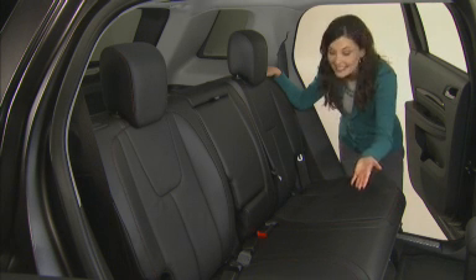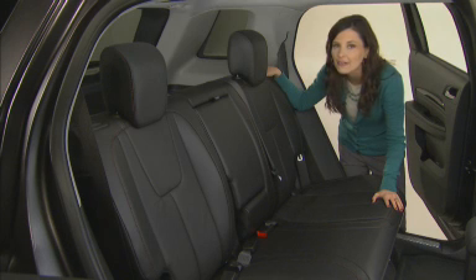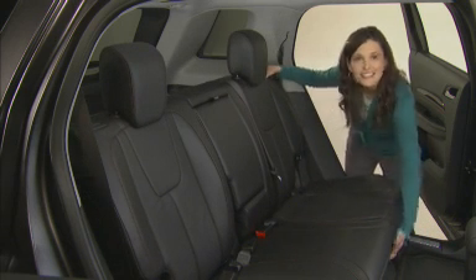Terrain's multi-flex rear seat gives you the seat room of a full-size SUV and the flexibility to carry passengers, cargo, or both. Lifting the release bar under the seat cushion lets you slide it fore and aft nearly 8 inches.